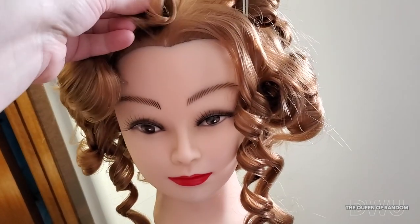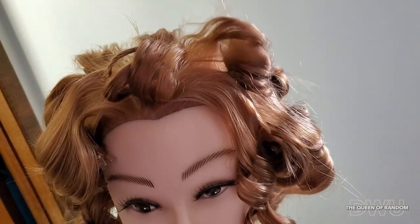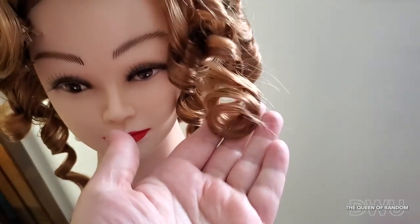When using a curling iron, you don't want to put it on max heat — you want it on low to medium heat so you don't melt the doll hair. Once you have all of your doll hair curled and pinned up, leave it to set and cool.